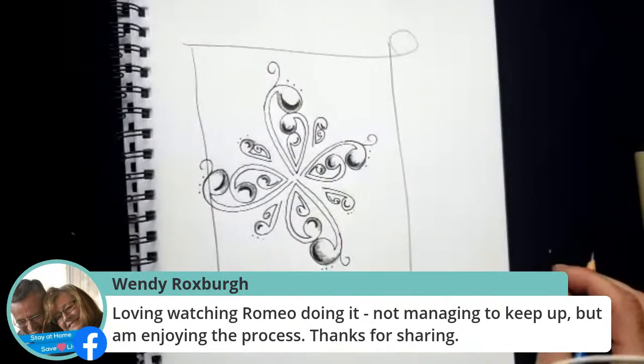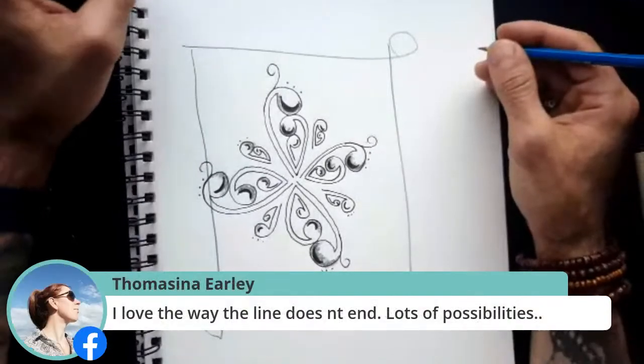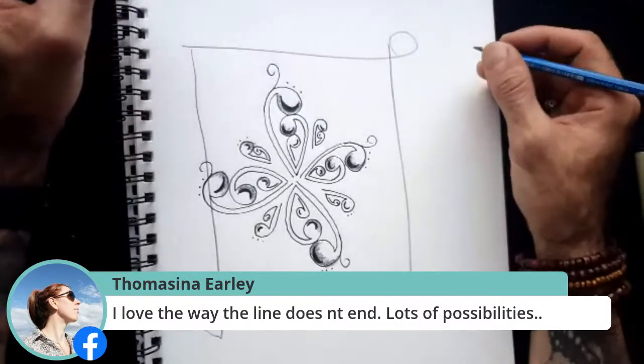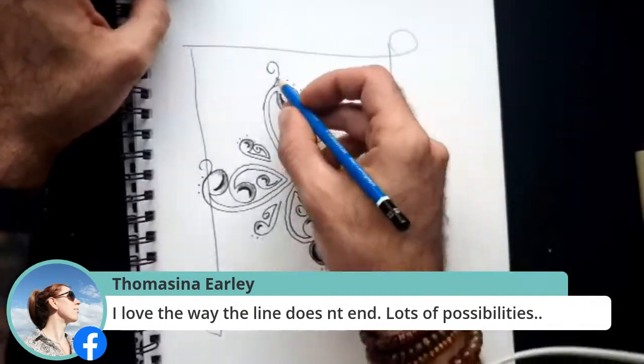Very relaxing. Wendy says she's loving watching Romeo, not managing to keep up but enjoying the process — thank you for sharing. Thomasina says she loves the way the lines don't end — the possibility. Exactly — that is the beauty of these images. There is no ending to it. It's just a continuous line that you are creating.